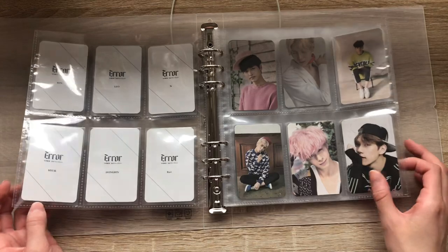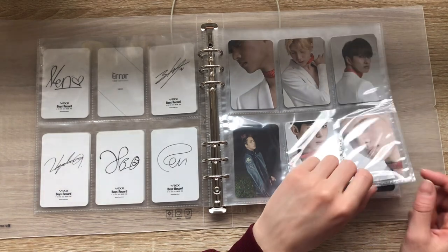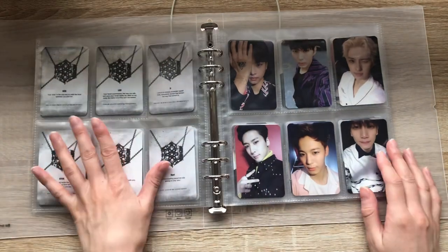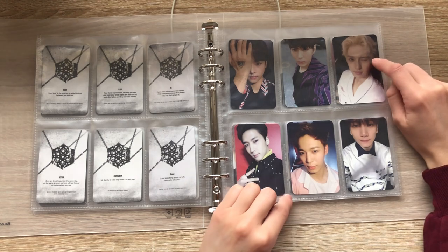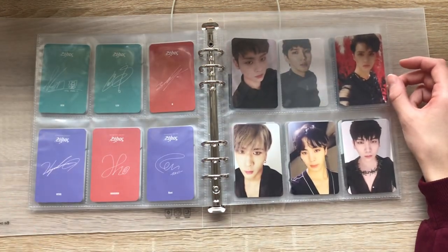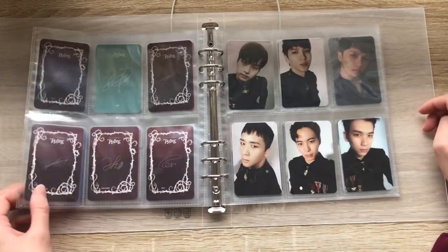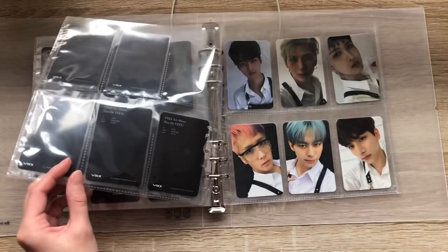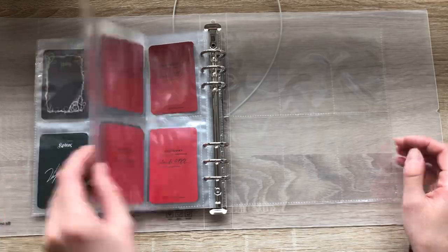So this is Error — then we have Boys' Record and I'm missing Leo. We have Chained Up Control version and I'm missing Ravi, then the Chained Up Freedom version. Their sets are very cohesive, they all look like they go together — they really did that. Then we have Dynamite, one of my fave title tracks — this might be one of my favorite cards of all time, it's so cute. Then we have Hades — this set is so good, it fits the concept. Then Kratos, another great title track. And then we have Oda VIXX — the black back version, missing HakYeon, and the red back version which is complete.